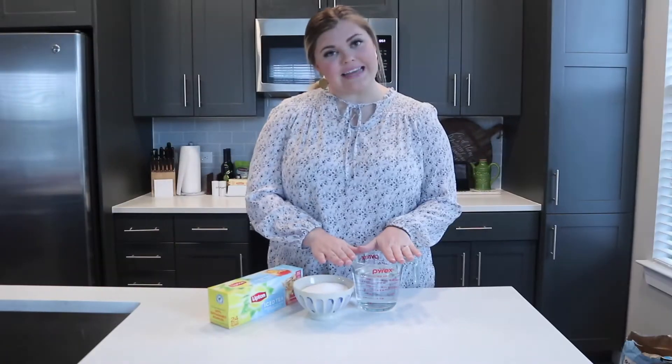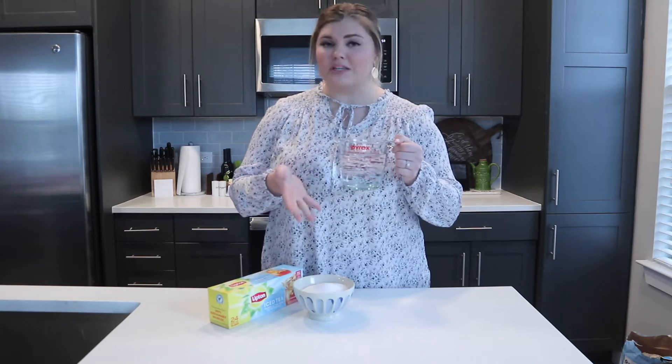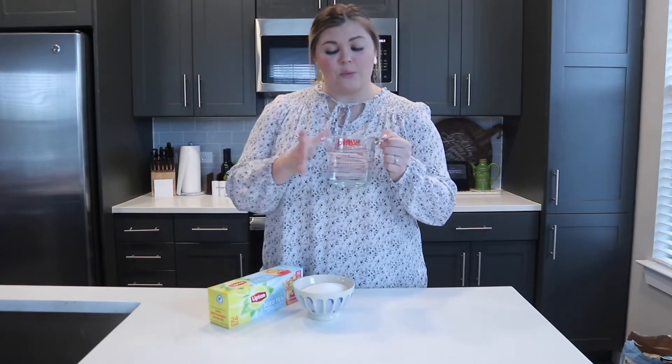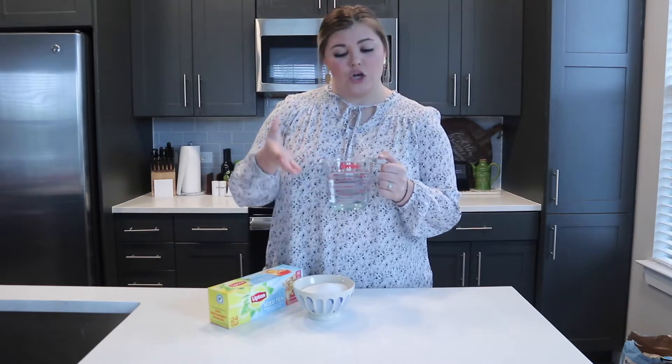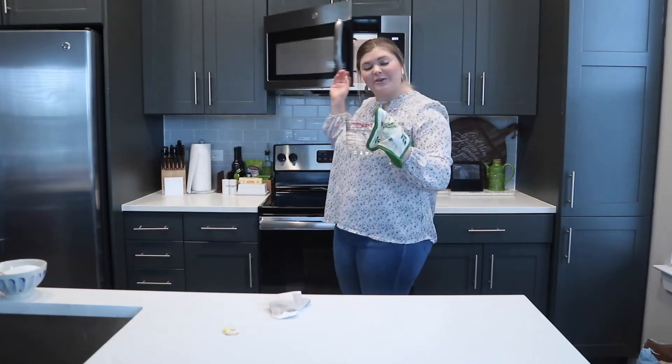For the first step, you're gonna want to put two cups of water in a microwave-safe bowl or measuring glass. I'm using a measuring glass just because it's easier to handle and pick up. I'm gonna put it in the microwave for five minutes, and if it's still not boiling you can pop it in for a couple more minutes until you get those rising bubbles from the bottom. Our water is at a rolling boil.